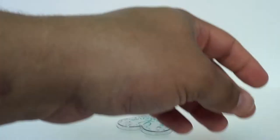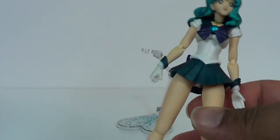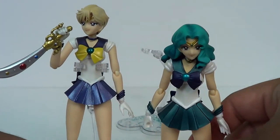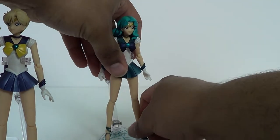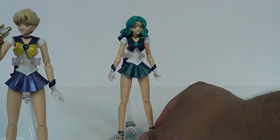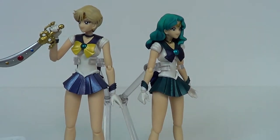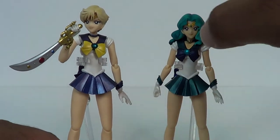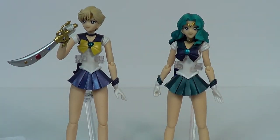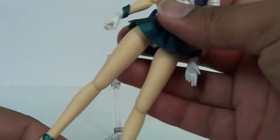I mean, she wasn't my favorite of the outer senshi, but I'm more of a Uranus fan. Speaking of Uranus, let's go ahead and bring her in. Let's put her on the stand so they're actually standing at the same height, so you can see how tall she is next to Uranus. I should put them back to back — I might pose them later, put it on Instagram or something. You see, she's a little bit shorter than her, which she should be. I like how these two look together. Finally, we got them both. I kind of wish they released them more at the same time.